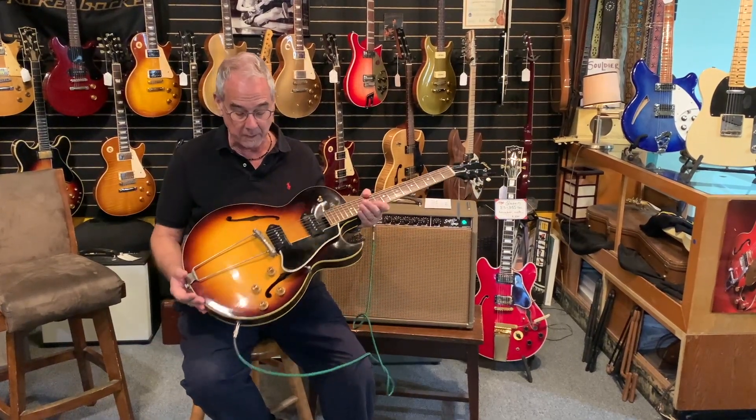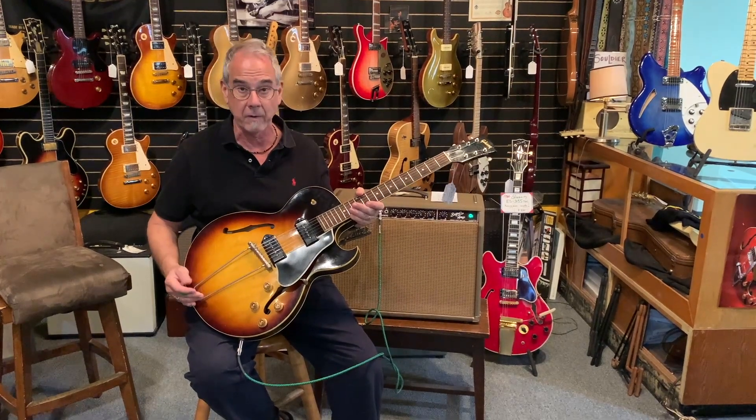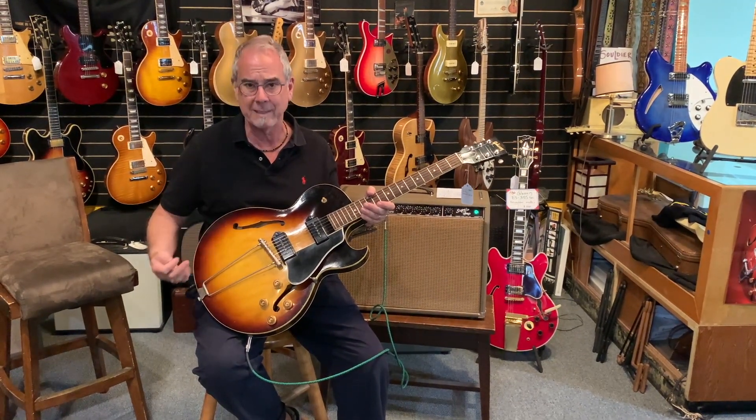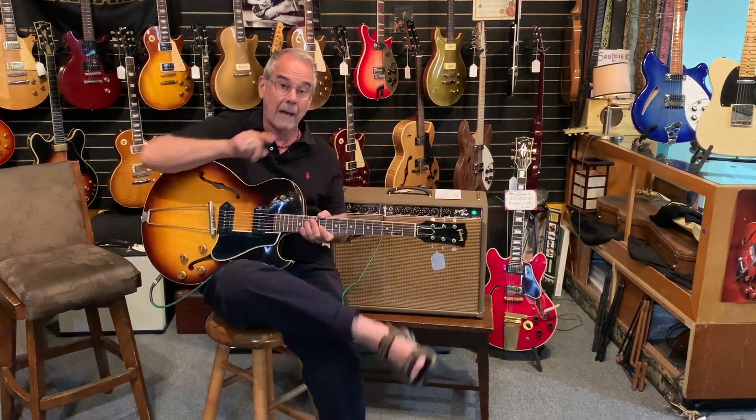The guitar is neat just because it has this rather simple bridge, and once the strings are on it's very stable. Buddy Holly's guitar player famously played one of these, and P90s are becoming of higher interest to people.